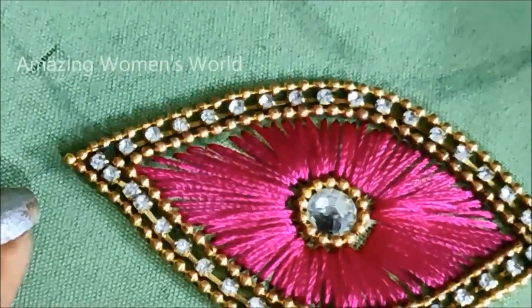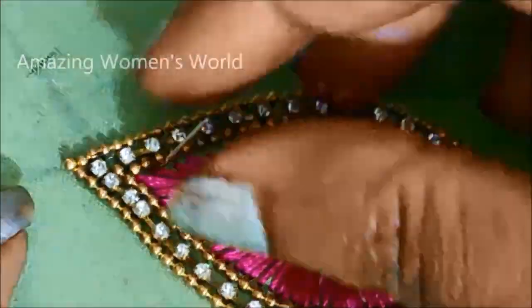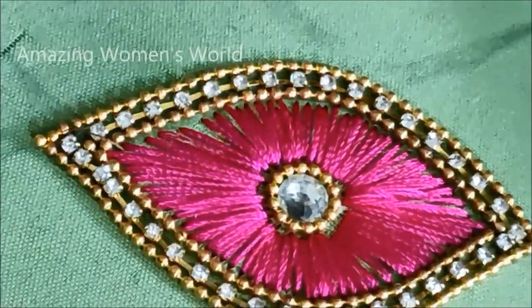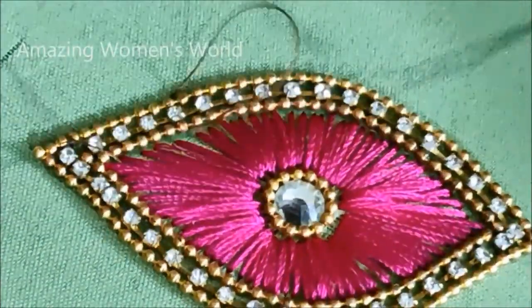The filling is done. Further, once the glue is completely dried, we have to give invisible stitches on this — this is compulsory because even after frequent washes it will not come out. To stay for the long run, we have to give invisible stitches like this.